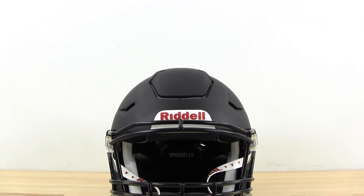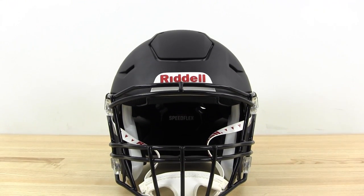It's pretty easy to see on the Riddell helmet. This panel right here is what they did to try to lessen the blows to the front of the head. On the Vengeance it's a little bit harder to see, but what they did was switch up some of the padding on the inside, and we'll go through that.